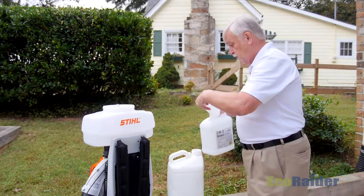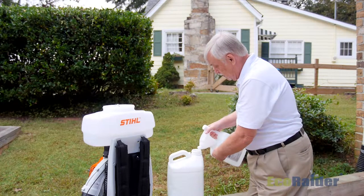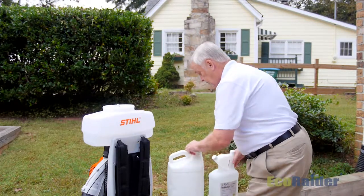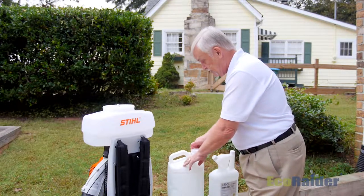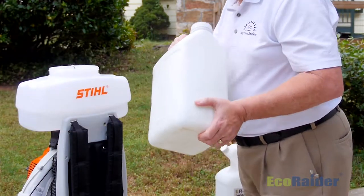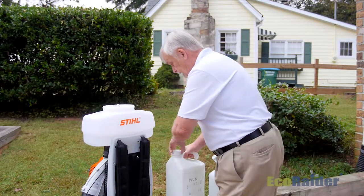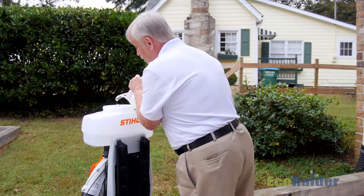Get it measured into your tip and pour in the right quantity. Now that we've got it into this other container that has water in it already, I can agitate this mixture before I put it into the spray tank. Just take that and agitate it really well. Now you can take this mixture, pour it into your sprayer, and you'll be ready to go.